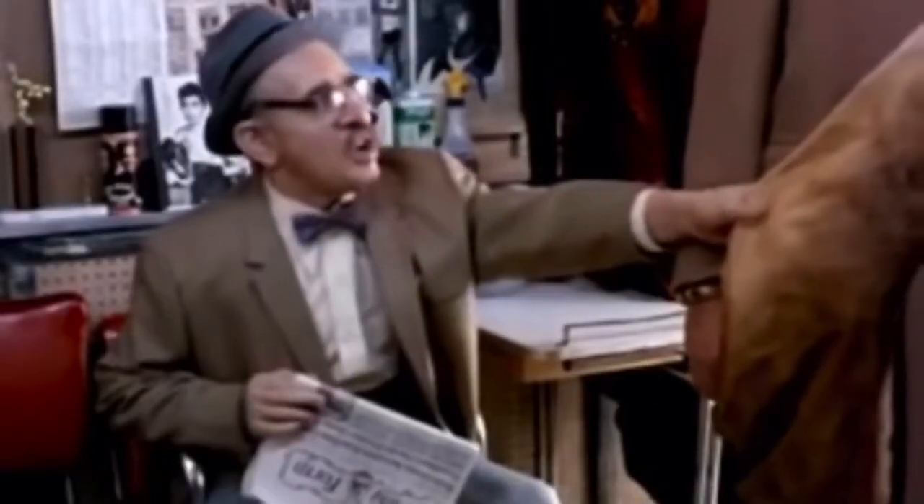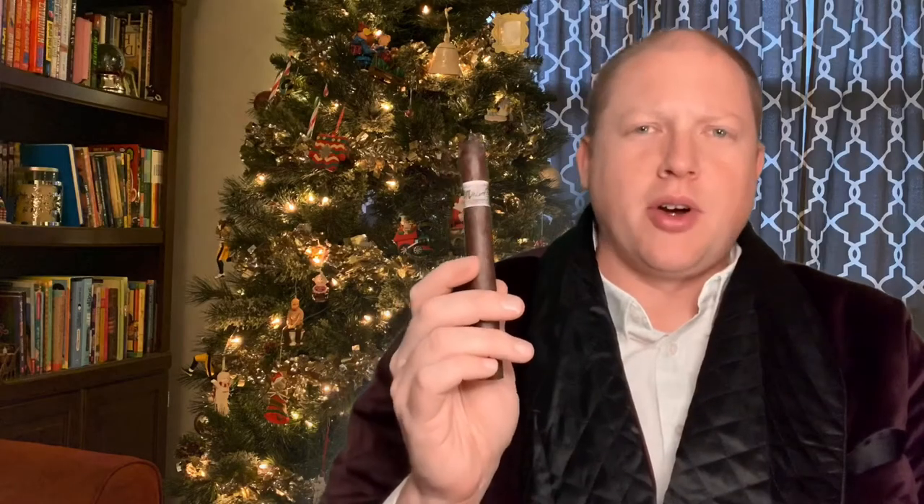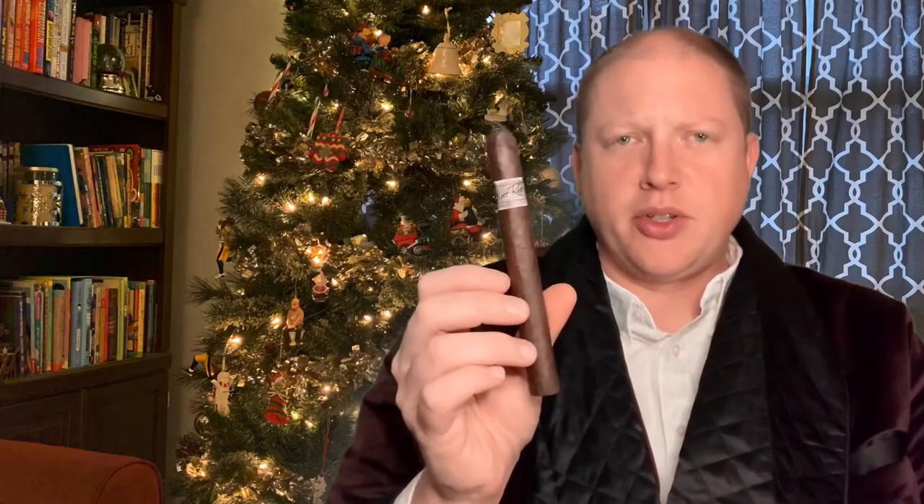Hey guys, welcome back to Everyman Cigar, and today we're going to review the Velvet Rat. This is beautiful! So I've had this cigar in my humidor for a couple months now, and this is the Velvet Rat from Liga Pravada. Drew Estate makes it. I haven't seen too many reviews on this, so we're going to go ahead and do a review for you tonight and tell you what I think.